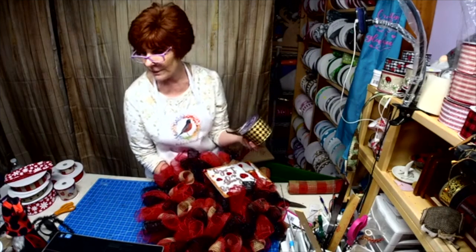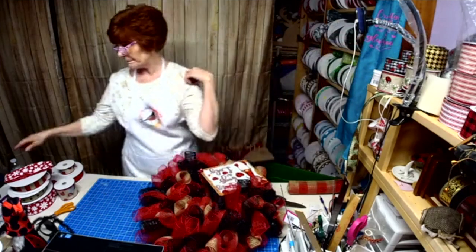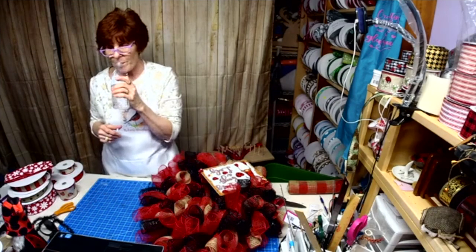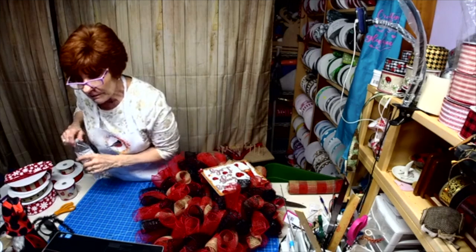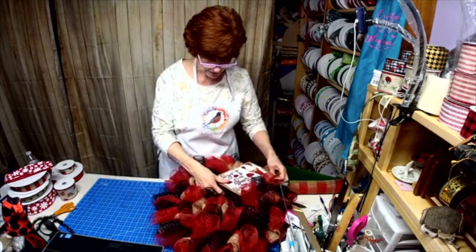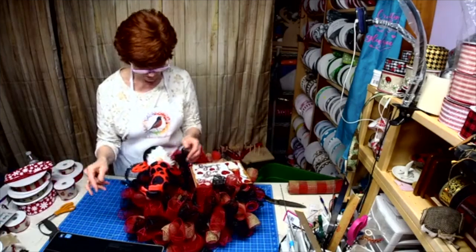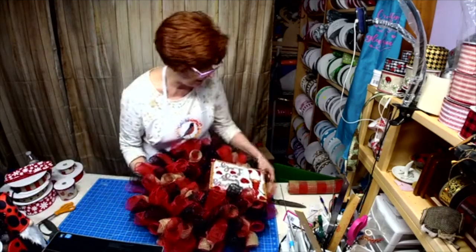That ribbon was from AC Moore. There's still an AC Moore in your area — go grab it! We were talking about that the other day, weren't we, Missy? I think I'll make the bow first and then we'll figure out where we're going to put him.